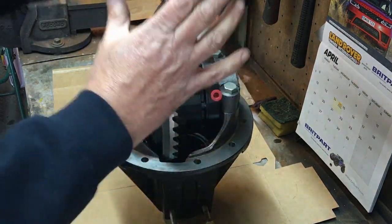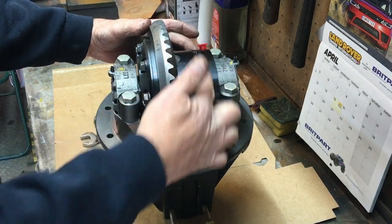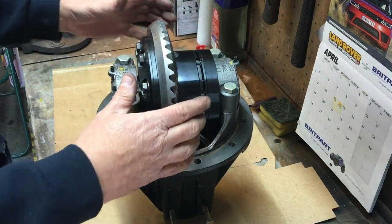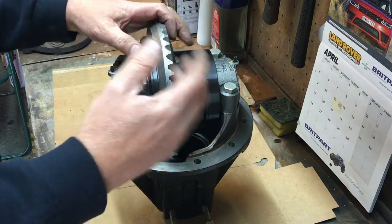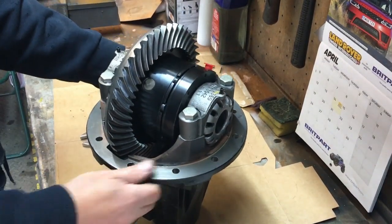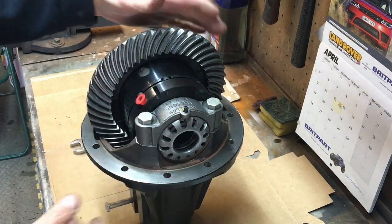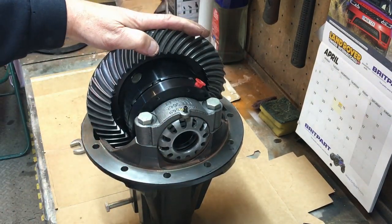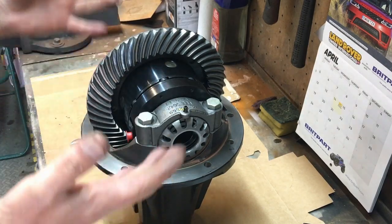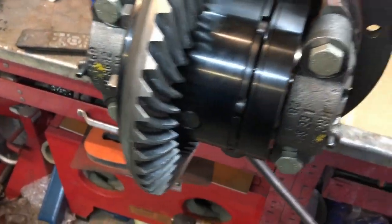I'm going to get it all back together, get the pinion in, torque it all down, get the bearing caps in. There's also a P-washer that goes in here to lock the actuator. I'll show you the backlash problem so if you have the same issue you'll know what to do. I spoke to Dave Ashcroft — I don't think there are many people who know more about these diffs than him — and he's absolutely happy with everything I'm finding. Apparently it's not unusual for Rover diffs to use all the tolerance. My front diff was just very lucky.